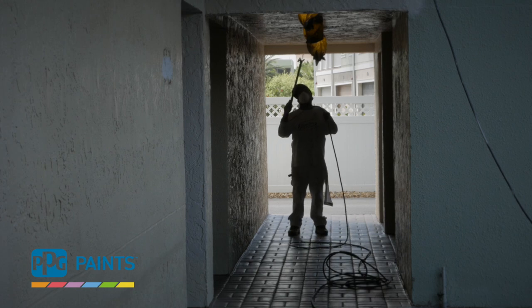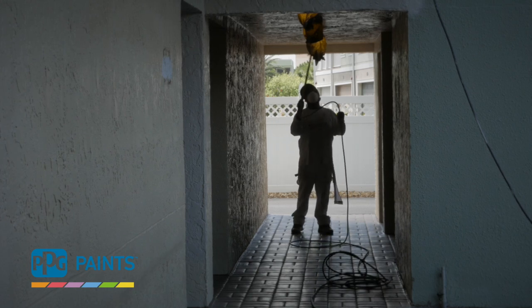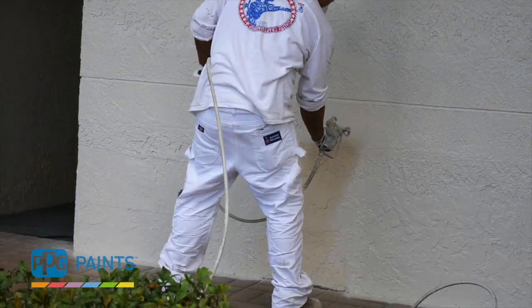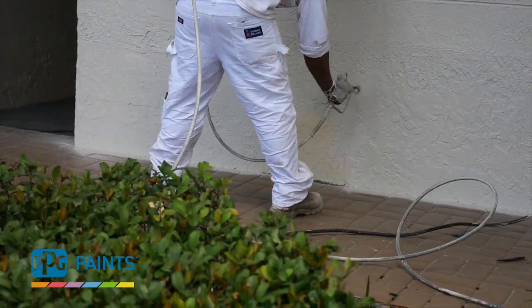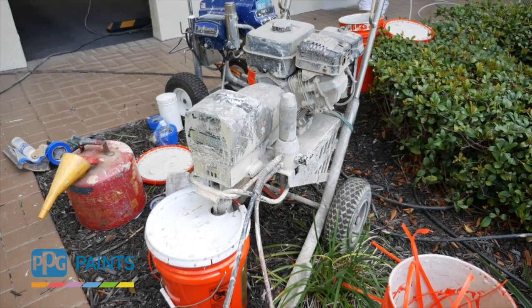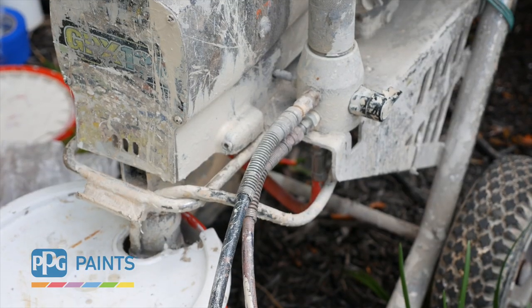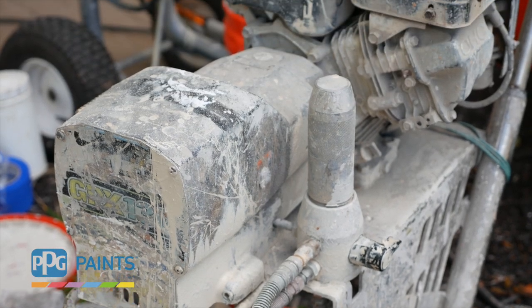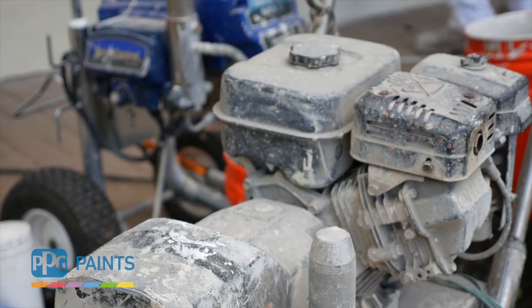Most painters like to store paint in their sprayer for a quick start the next day. But this practice actually can cause your sprayer to operate at reduced capacity. Paint gets clogged in your filters, keeping the maximum amount of product from making it through the line to your gun. Let's take a look at easy sprayer maintenance that can keep you up and running day after day.